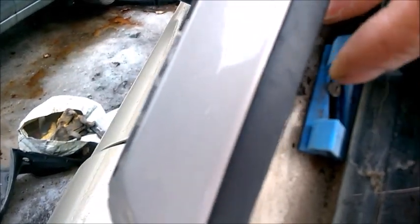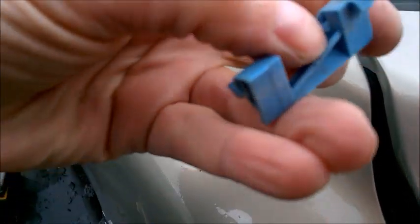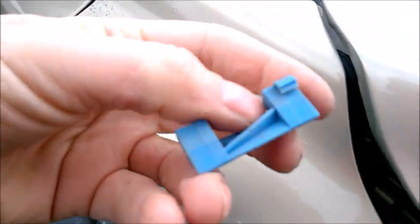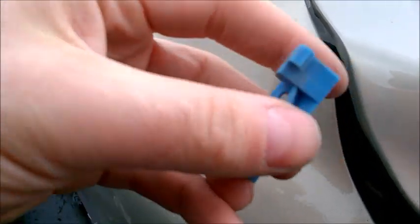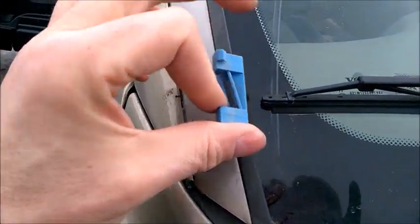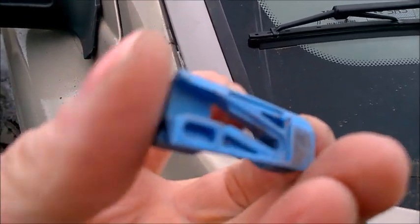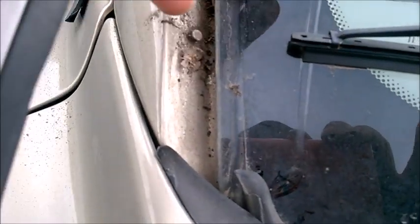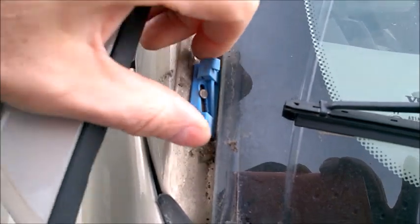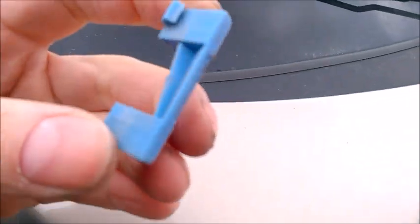I wonder if we can replace these. Oh yes, I see - you can replace them. I think there is a part number; I'll try to search when I finish this video. But they go like this, not like that. This part goes towards the windshield - this is the left side. They basically just slide in; there's a gap and metal pins that just slide in there very nicely. Looks like they kind of adjust.